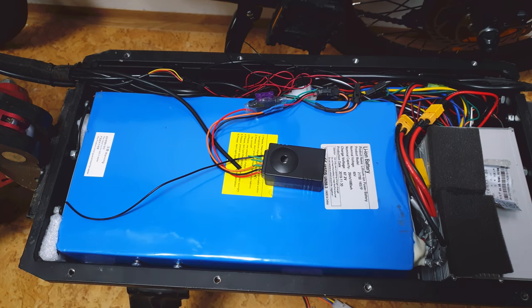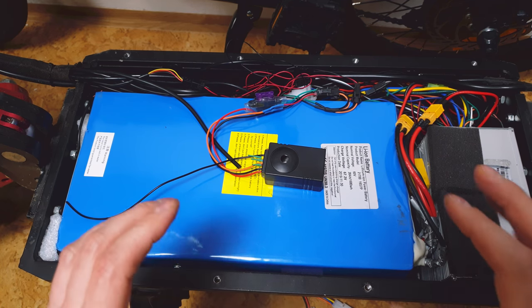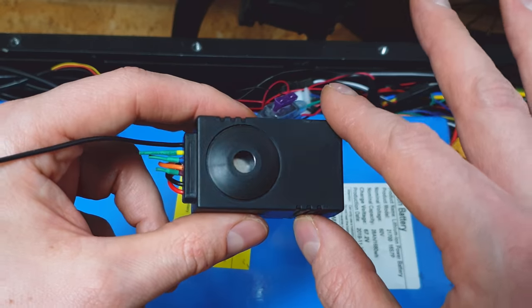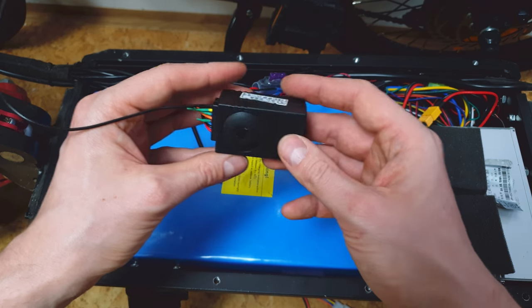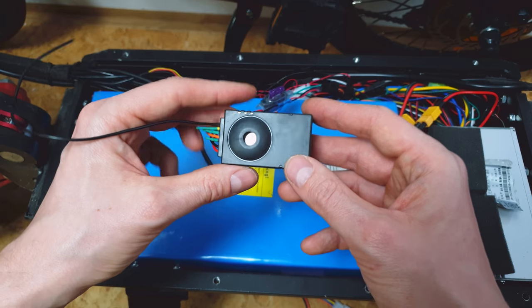It was quite easy to install this alarm, but you have to be careful. Check everything a couple of times before you disconnect or connect any cables. I will also add instructions on my website on how to install this kind of alarm — with pictures and step-by-step guidance. If you have any questions, just leave them in the comment section and I'll get back to you and try to help.